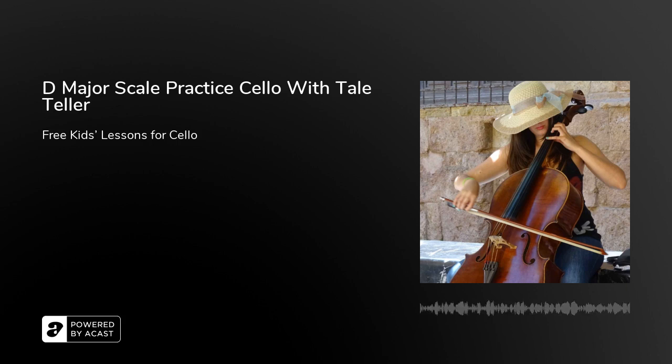Now we're on our last go. Number five. One, two, three, four. One, two...